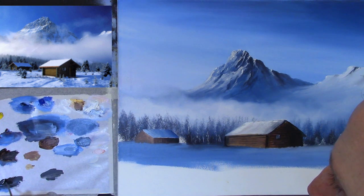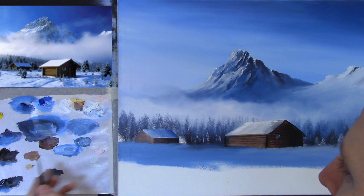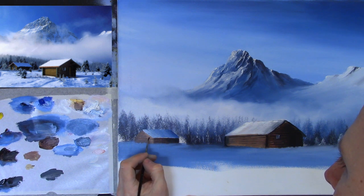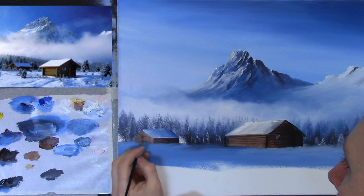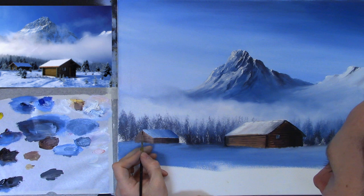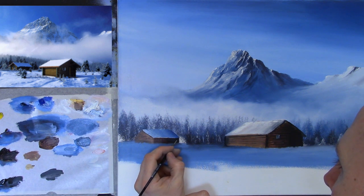With the small pointy brush, dampened, I'm taking some black and burnt umber to create the log wood on the cabin — just a couple of straight lines across, and the same on the side at a very slight upward angle to show perspective. I'll put a couple of dark lines up there, then take some more burnt umber to go under the eave of the roof — just to give it a bit of shadow and separate the roof from the cabin — then some black underneath.